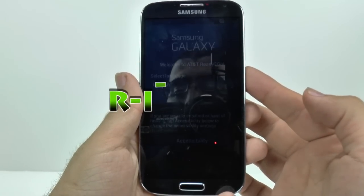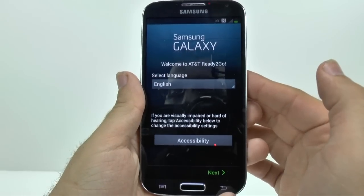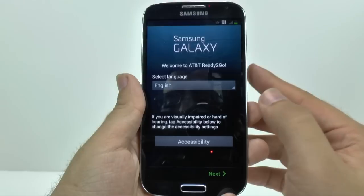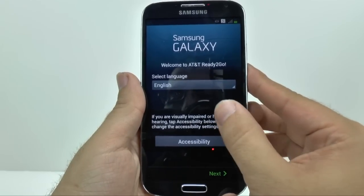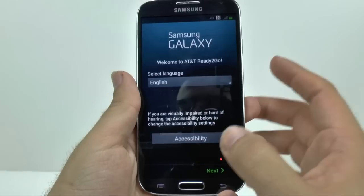Hello, this is Ricky, the Android guy. So today we're going to be doing how to set up your Galaxy S4. This will be the original setup, from the first screen. This is the AT&T version, but they all should be very similar to this.